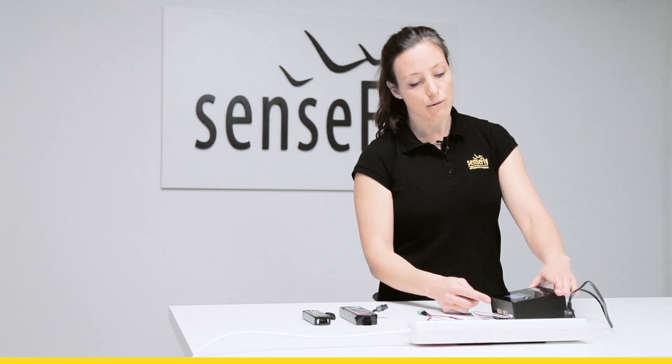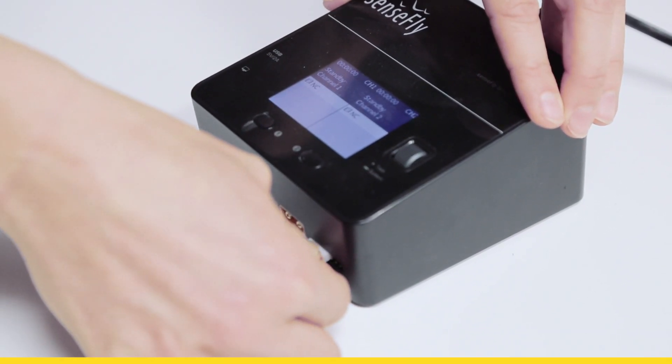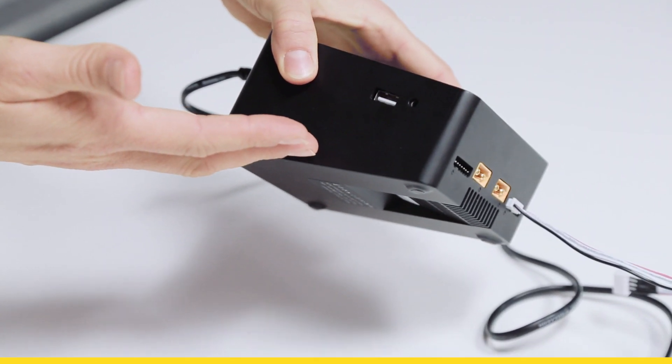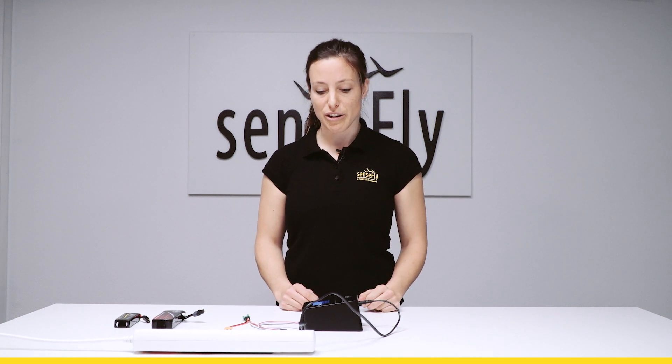There are two sides on which you can charge two batteries simultaneously. There is also a USB port at the side which you could use to charge any other accessories that you have with you or need to be charged.